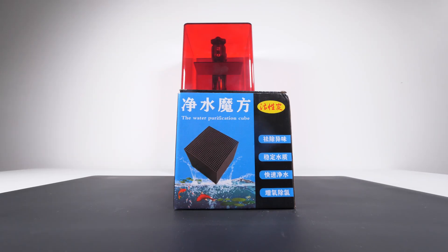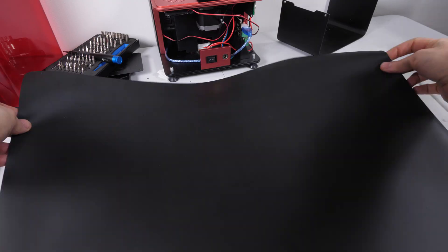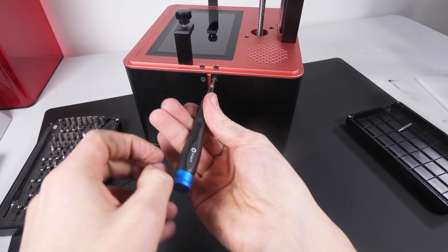Here's the TLDR for those in a hurry: get yourself an activated carbon filter, cut it down to size, clean up all the mess, get into the Mars 2 Pro and remove the filter casing, replace the activated carbon filter, put everything back together, and you're sorted for another little while. Now let's go into some more detail.